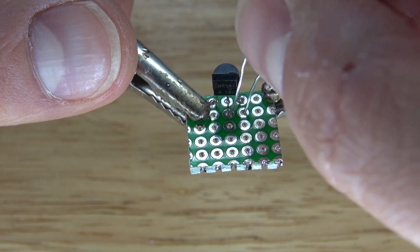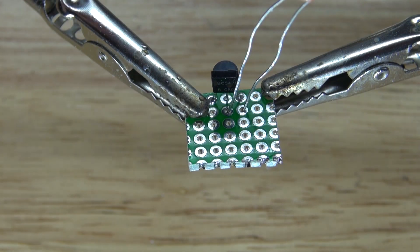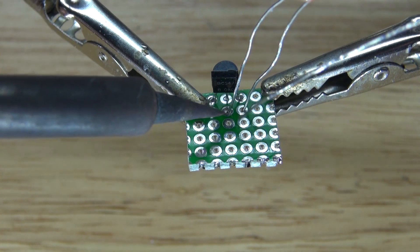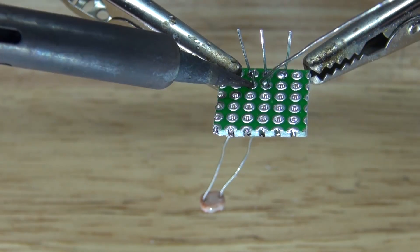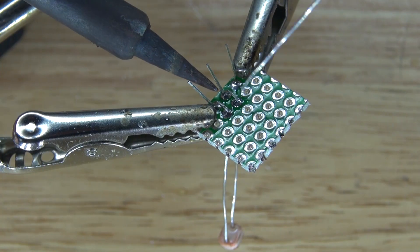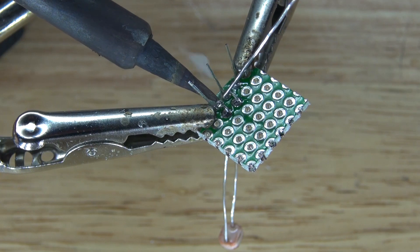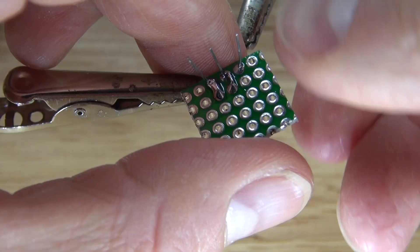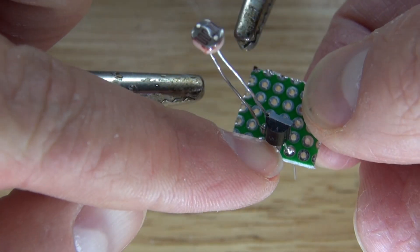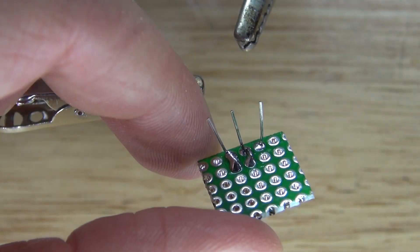Solder the transistor into place. Next, take the photoresistor and place it on the base and emitter of the transistor. Don't push the photoresistor all the way in because you're going to need the length of those wires. Solder it into place so you can keep the position, then bend over the leads and solder bridge it to the base and emitter of the transistor. The photoresistor is now connected to the base and emitter of the transistor.